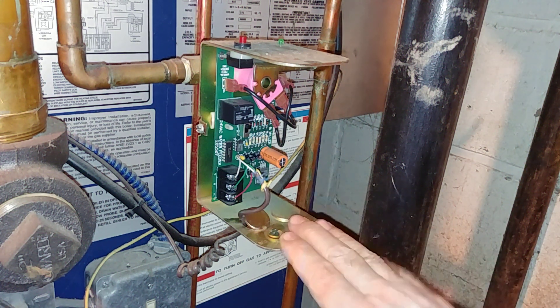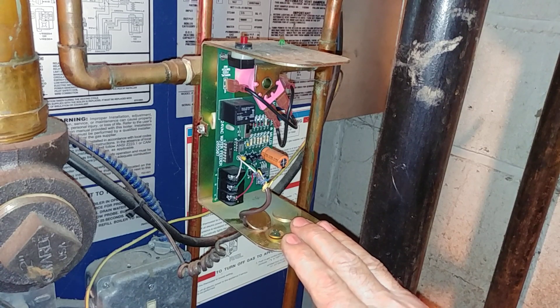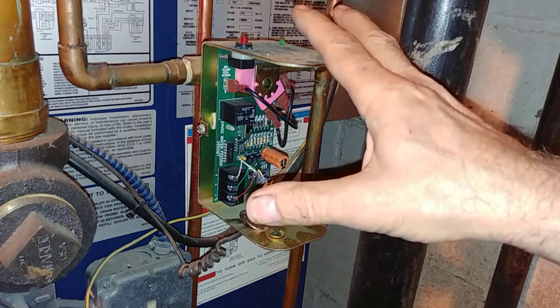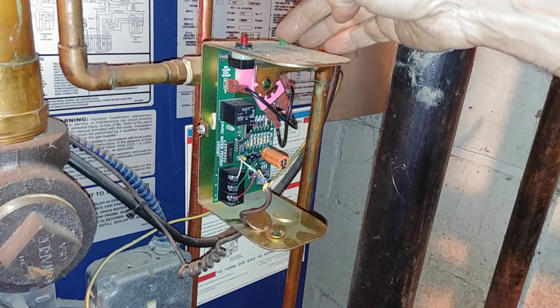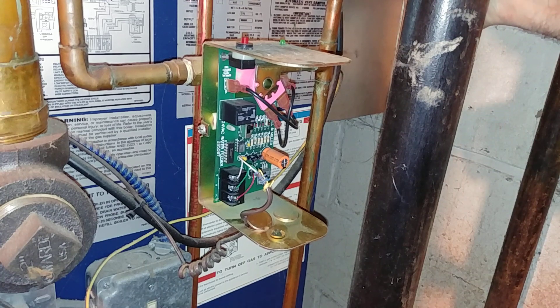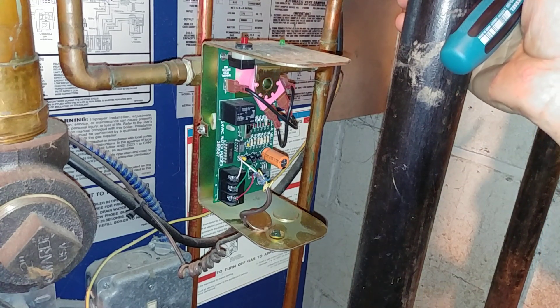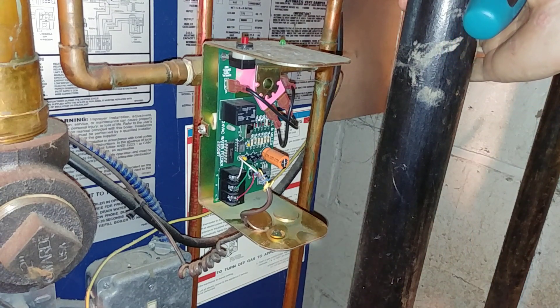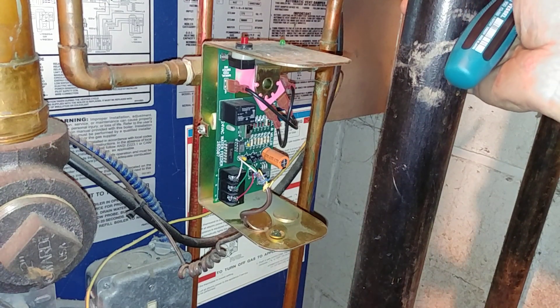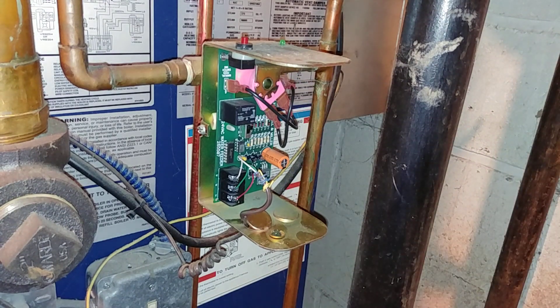Here we are looking at a McDonald Miller Unimatch that is behaving badly. The power is off, the green light is off, and there's no water going to the manual fill. When I open up the upstream valve, you can hear water going in — that's telling me that the solenoid is stuck open. So how do we work on this thing?